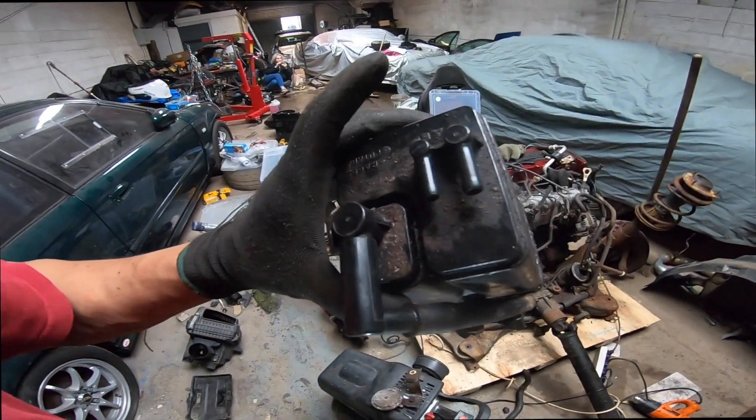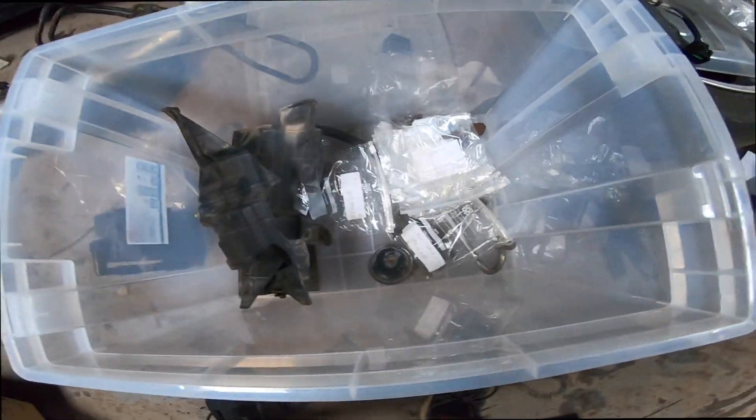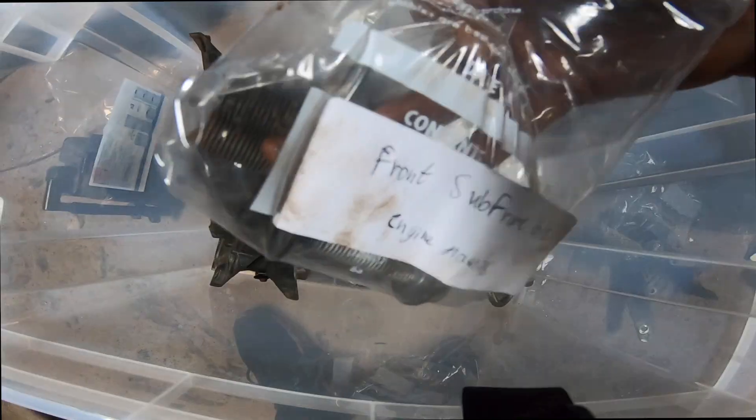We literally got everything off — just a sparking stock bolt remaining.